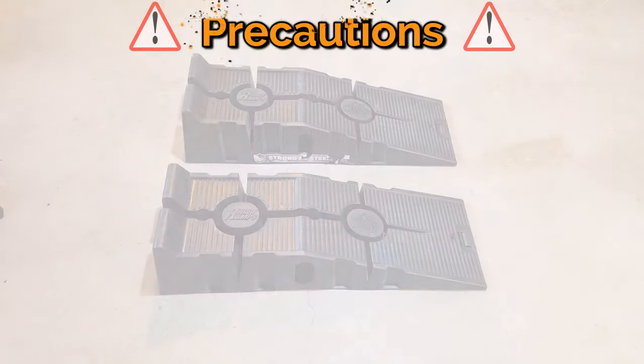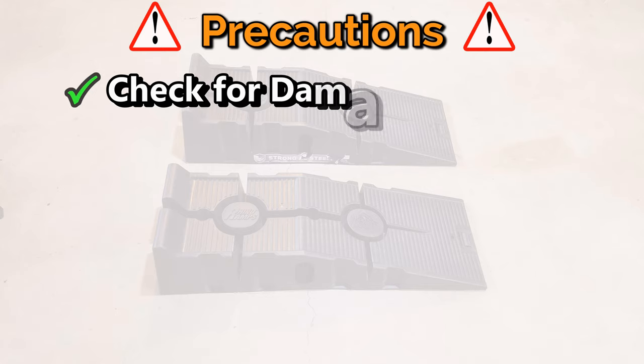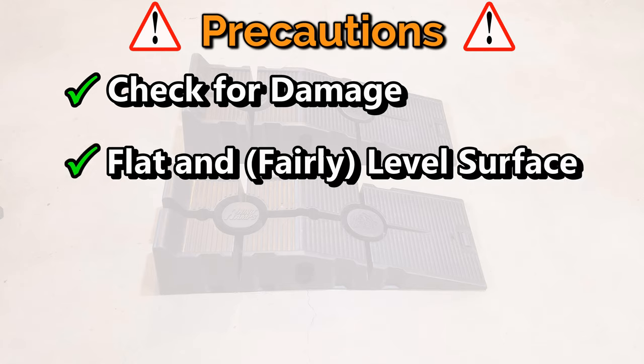Let's talk about precautions when using ramps. Number one on my list is to check the condition of the ramps. In the case of plastic ramps, we're looking for cracks or any evidence of collapsing — I do this check before every single use. Second on my list is making sure that I'm using the ramps on a stable, flat, and level surface. If you're on a flat gravel or aggregate driveway, I'd consider placing a sheet of three-quarters-inch plywood under the ramps to smooth out that surface.